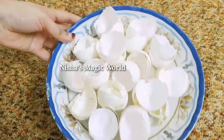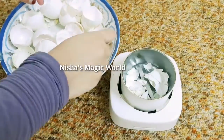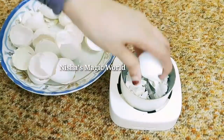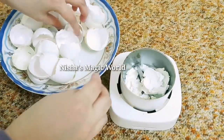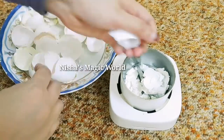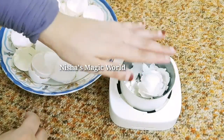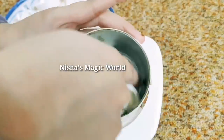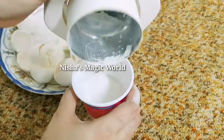I will try to dry it. Now I will try to mix it. We have to clean the side of the dish.